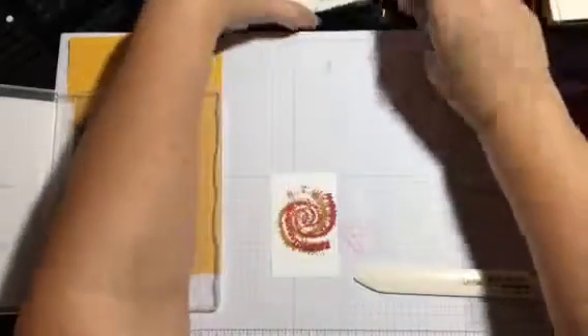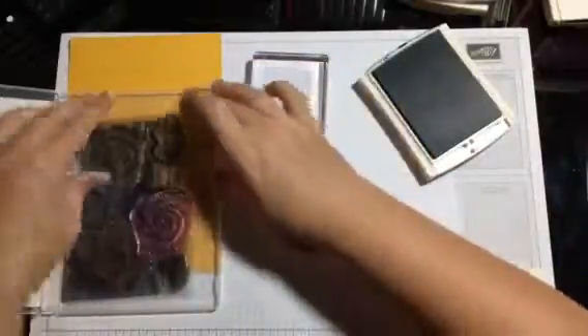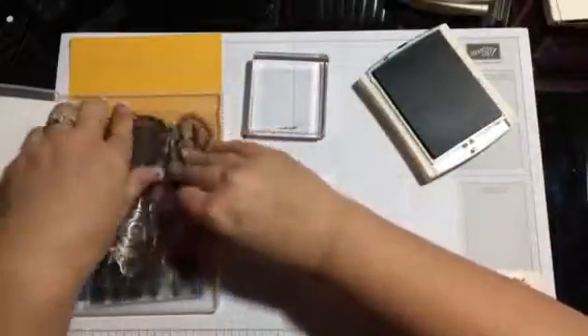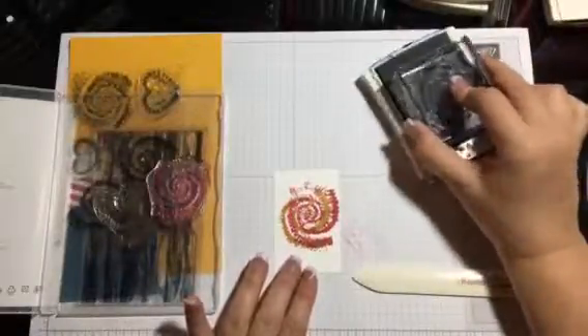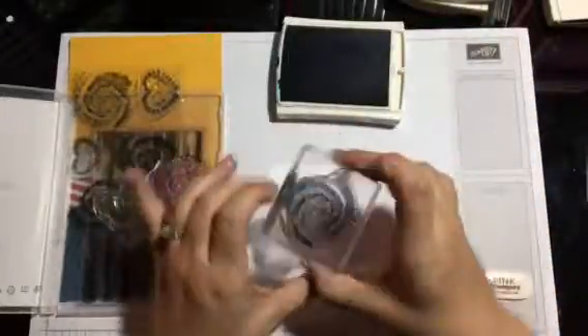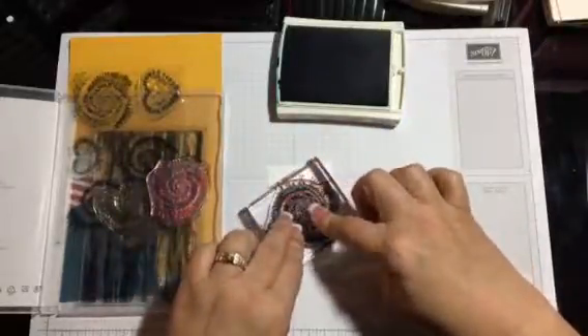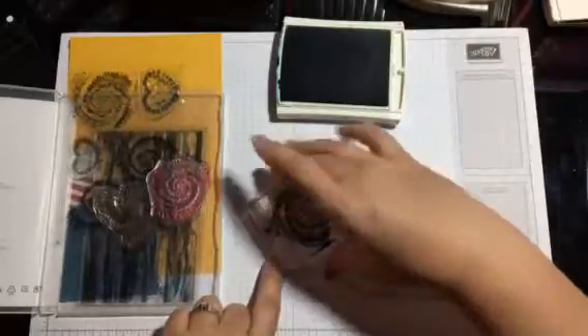And we're gonna take the Dapper Denim, switch out our stamps. This will be the last one on this set. Turn it a little bit and put it right about in here. I just hold it down just a couple of seconds so the ink will be able to soak through really well. Okay, so that's all of the colored ink right now.